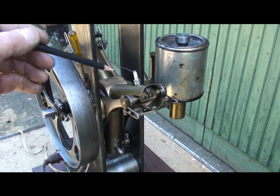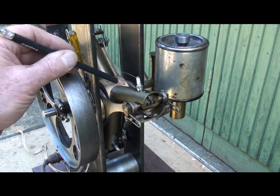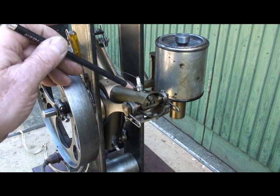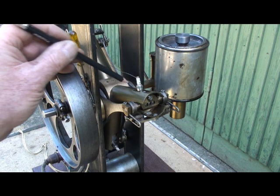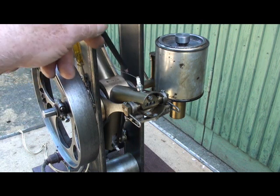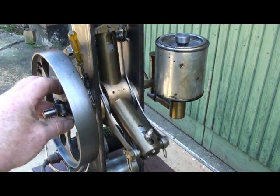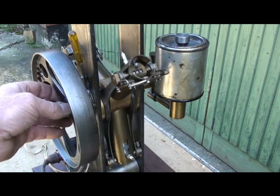Each cylinder consists of a guiding cylinder, a working cylinder, and inside this a piston. The fuel mixture is compressed by the piston into the working cylinder. The working cylinder is connected via two connecting rods to eccentrics situated in the middle of the engine. So when the engine is turned like this, the working cylinder moves in and out, and thereby does the job.